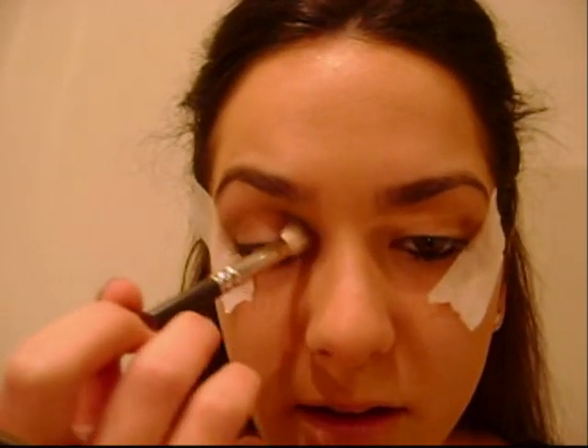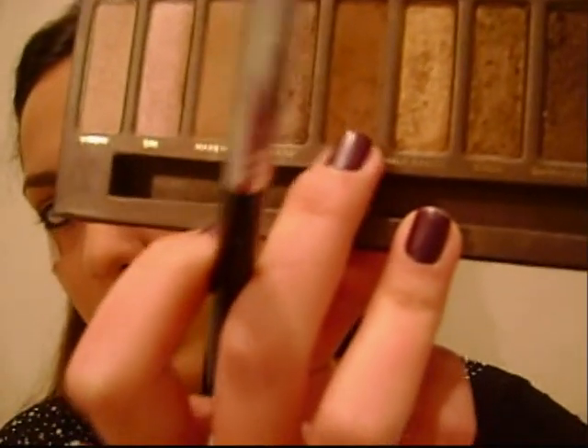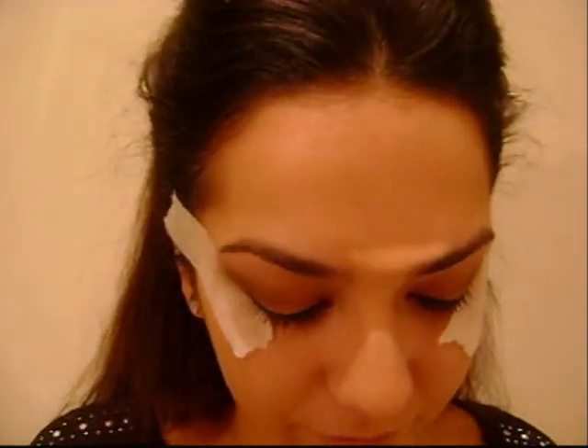Then taking my 217, which is dirty, and blending again. It doesn't have to be too neat at this stage — we're just basing everything using natural colours. I'm using my fluffy brush again to blend, and I really want to build this brown up, so I blend and add more colour. I'm taking Buck from my Naked palette with my pencil brush again, going into the outer V section of my eye.